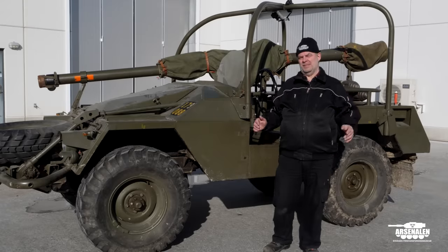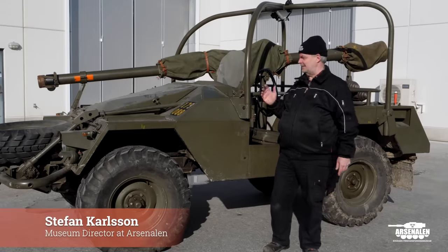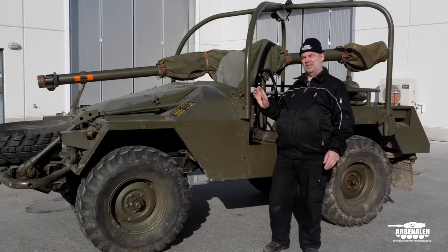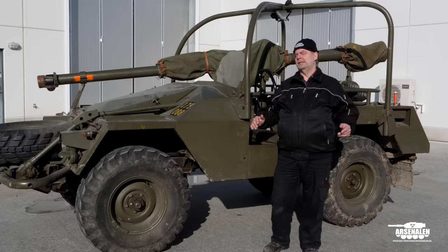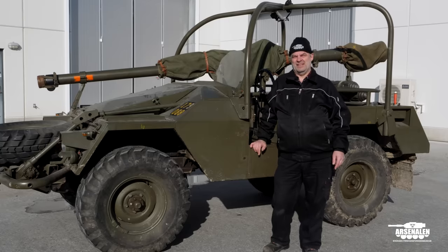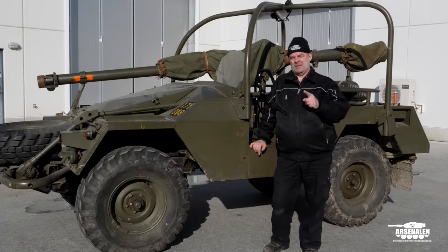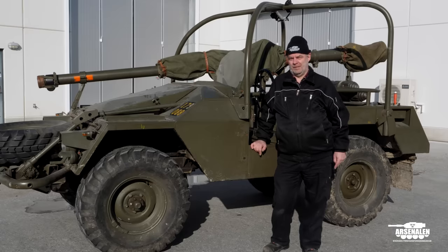Welcome to Arsenal. It's spring in Sweden and what could be better than taking this lovely beauty for a ride. The snow is almost gone. It was minus four in the morning but now it's a lovely spring day, so we will take a ride, but before that I will talk a bit about the vehicle and the gun.